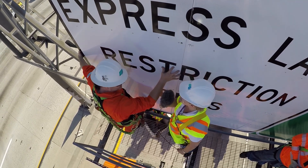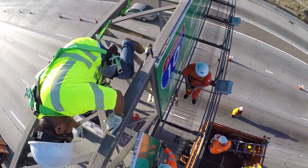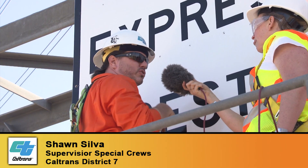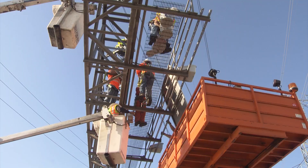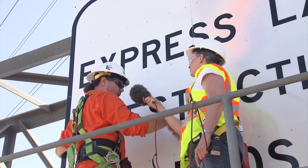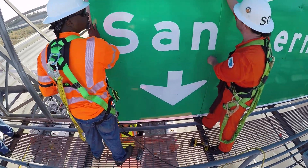So Sean, what are we doing here today? We are installing 15 sign panels so that the lane assignment is now correct. When they added the HOV lane — the HOT lane behind us — it never changed the sign. So when they shifted the lanes to the right, the lane assignment was wrong with the down arrows.